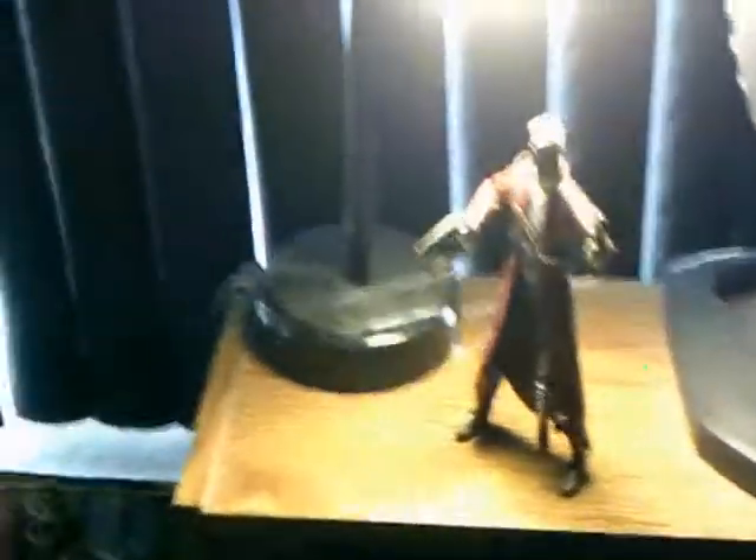Unfortunately, I cannot find the extra piece for him from Rocket — I seem to have misplaced that. But yeah, he's a pretty cool figure. I definitely recommend him if you're trying to build your Groot or just want the Guardians. You won't be disappointed — he has pretty good articulation, good detail, and a nice amount of accessories. A cool figure.